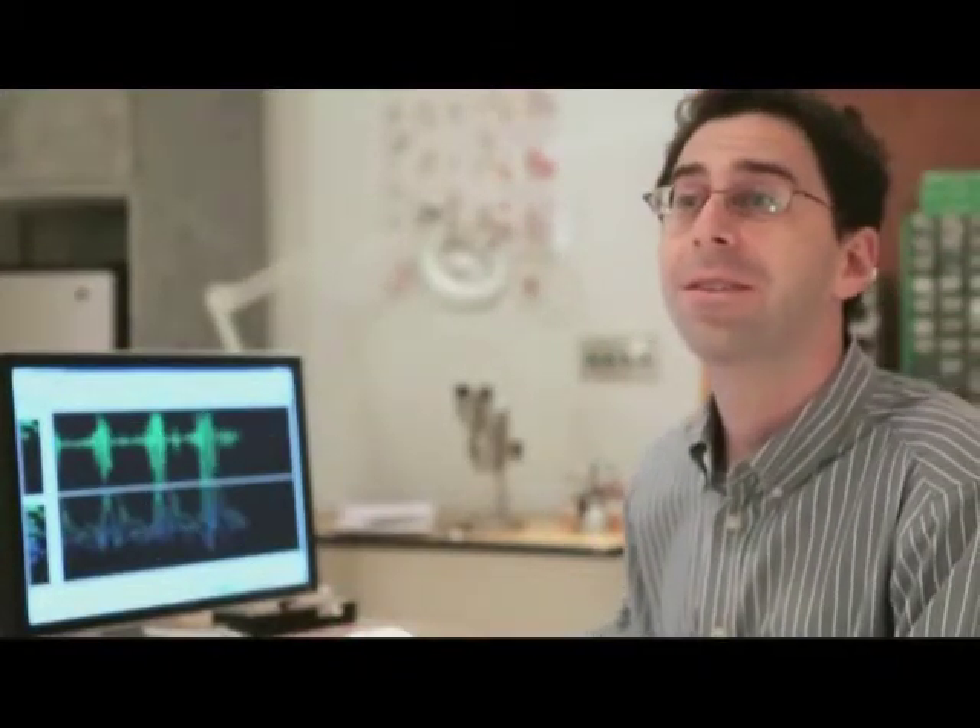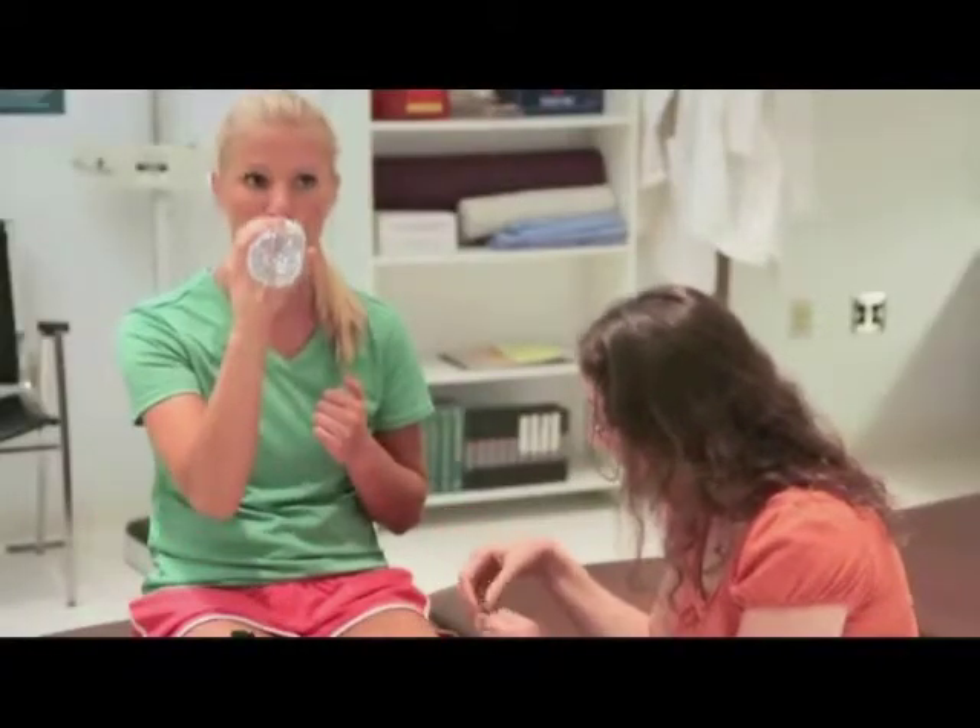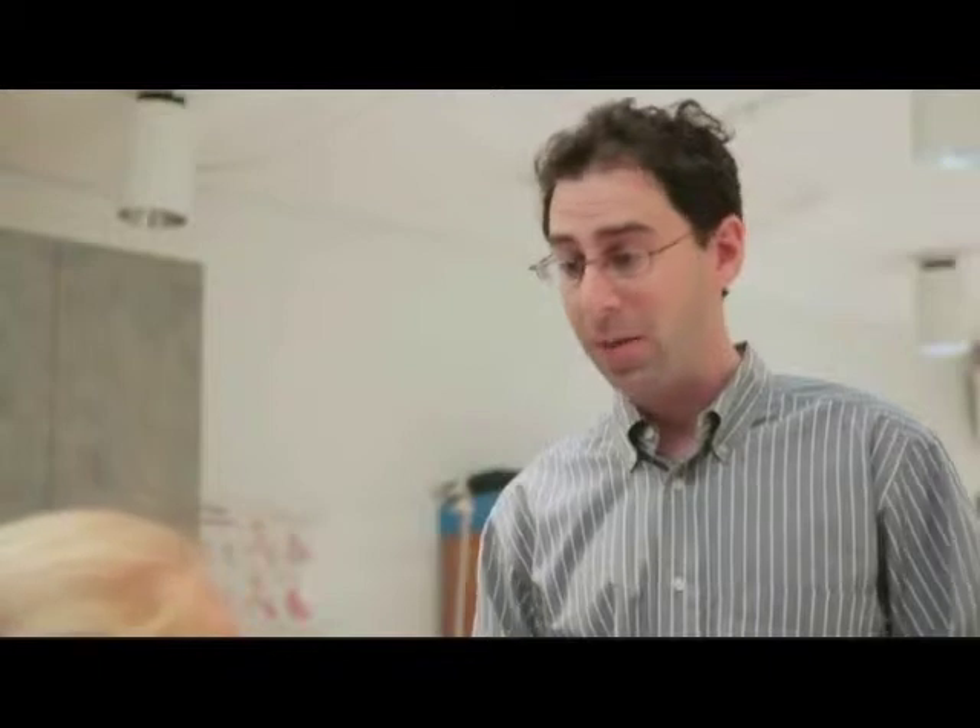Monica is told she can rest. Dr. Walker notes that their last session is coming up, saying Monica has come a long way and that it will be great to gather data while she is performing an actual sports activity.